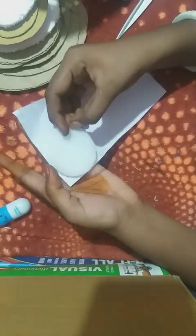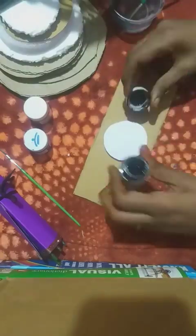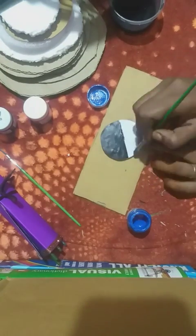First, I am going to put a sponge in the starting circle. I am going to cut a lot of paint. So, I am going to cut it with an A4 sheet. Next, I am going to paint half a circle.